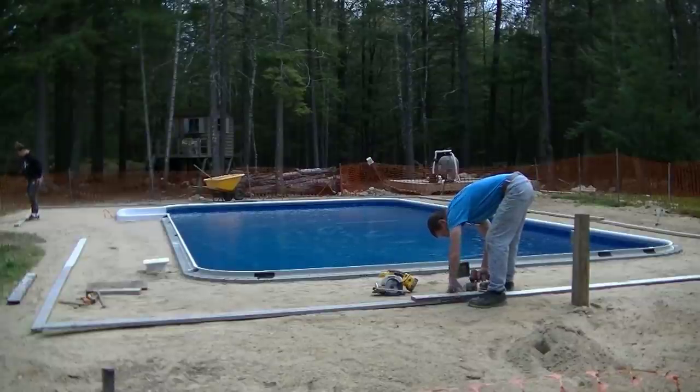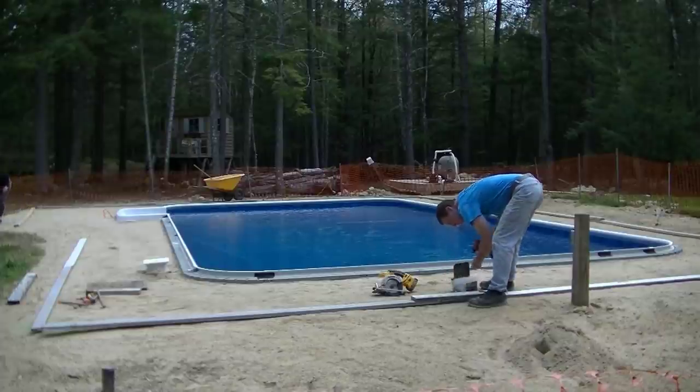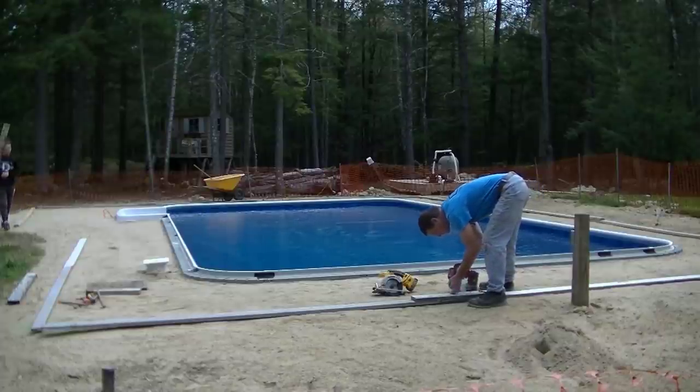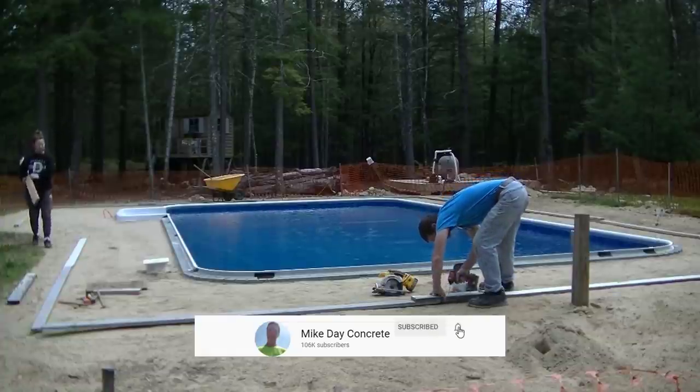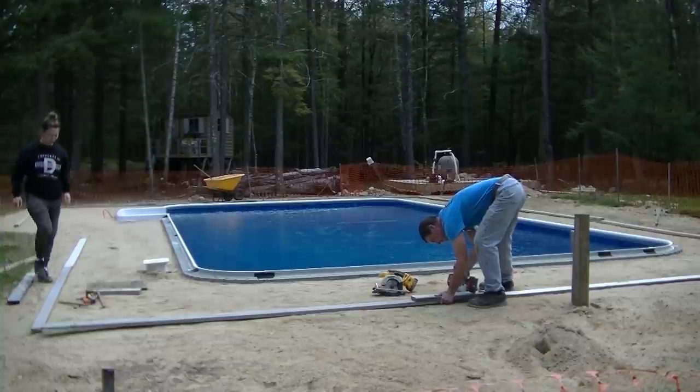Hey guys, Mike here with everythingaboutconcrete.com. This video is going to be about pouring a pool deck. We get asked to do a lot of these pool decks every year. Seems like in Maine there's a lot of people that install pools. Let me know down in the comments how many of you guys do pool decks like this.